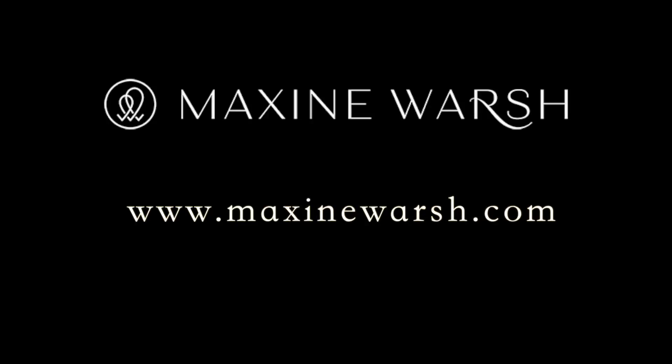The Warsh Cloth — all you need is water. To order, go online at MaxineWarsh.com.